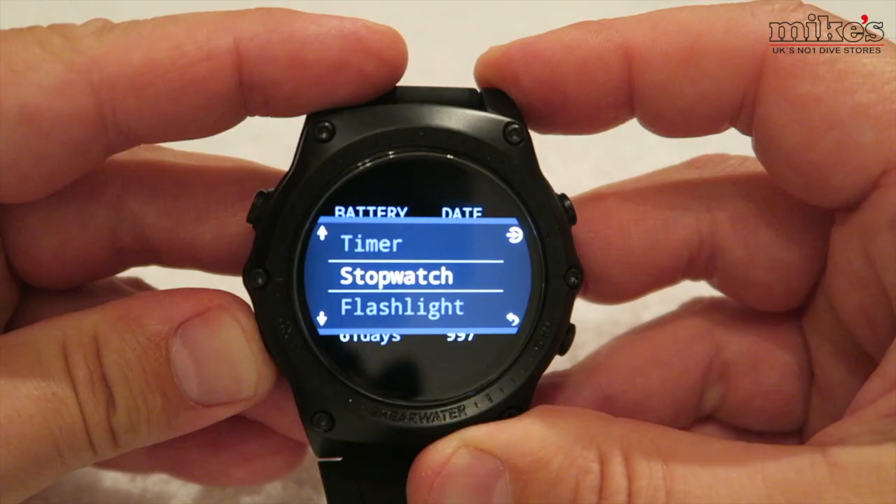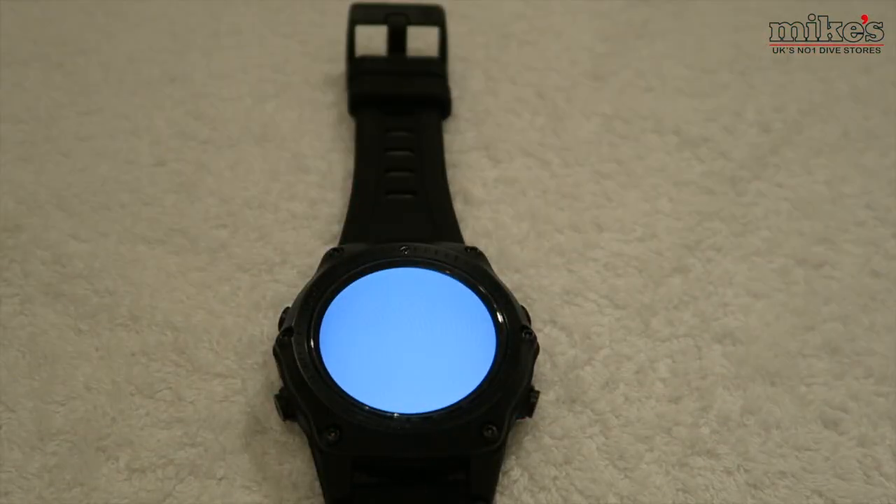If I was going to be really picky about one thing, I would say that the audible alarms and vibration when using it as a dive computer aren't as good as the Suunto D5 — I found the Suunto vibration much more of an alert on your arm. One thing I really love is the little torch function. It's a bit of a gimmick, but when you put it into torch mode it makes all of the pixels on the screen white and illuminates things. You do need it to be quite dark — a dark room or a cave on a dive — but it throws out quite a bit of light.